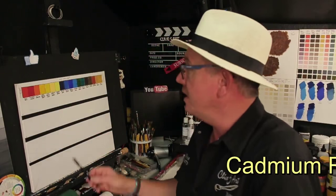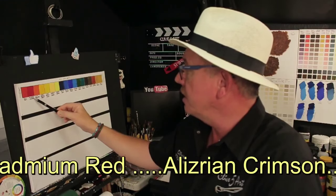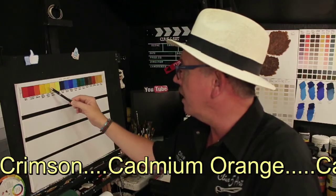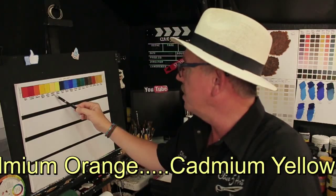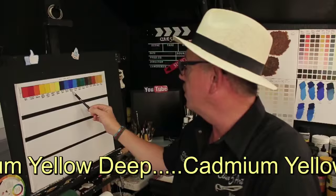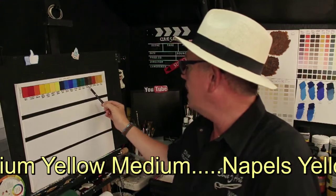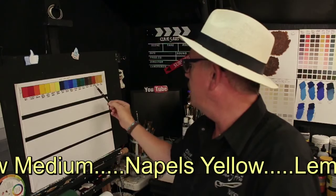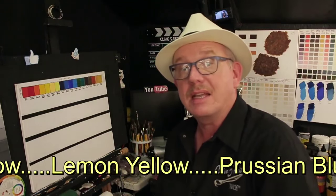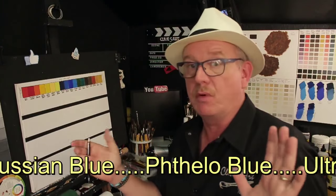I've got a cadmium red, an alizarin crimson, a cadmium orange, a cadmium yellow deep, a cadmium yellow medium, a Naples yellow, a lemon yellow, Prussian blue, phthalo blue, ultramarine blue, cerulean blue, hookers green, phthalo green, van dyke brown, burnt umber, burnt sienna, raw sienna, and yellow ochre. Those are the colors in my palette — a limited selection but covering a wide spectrum.